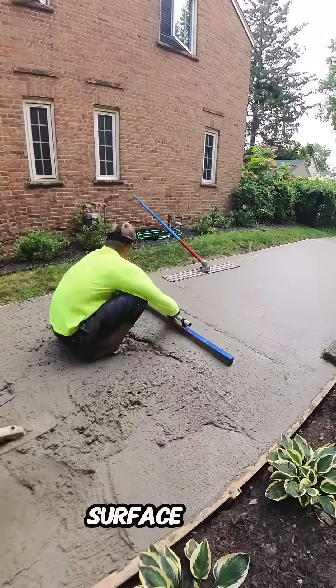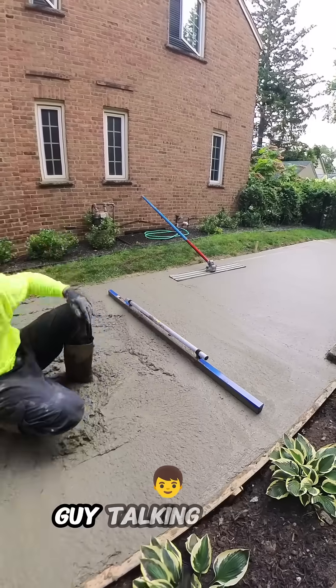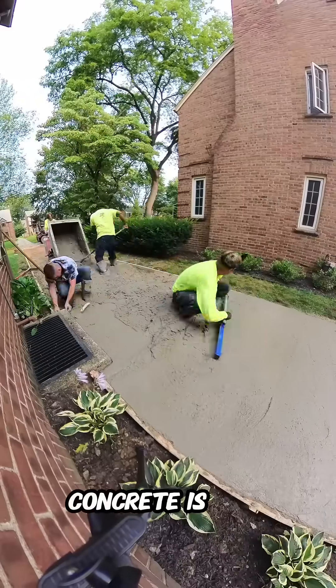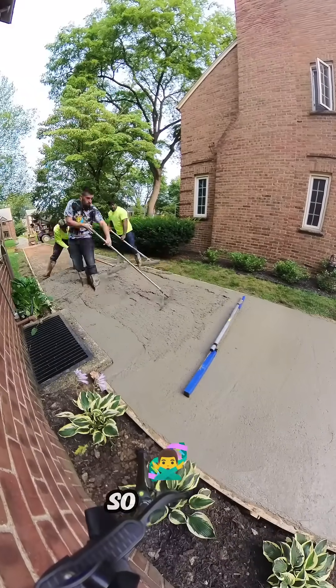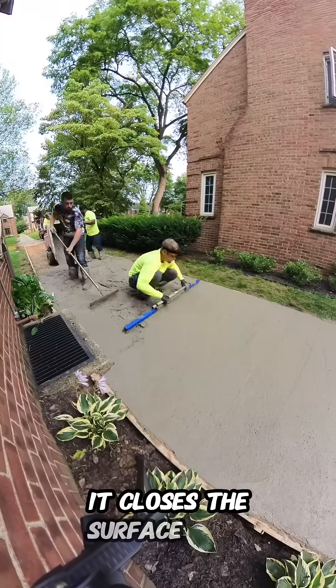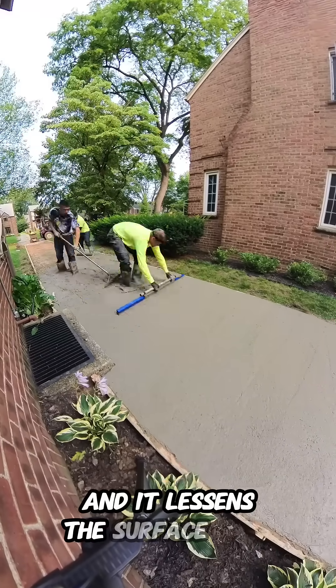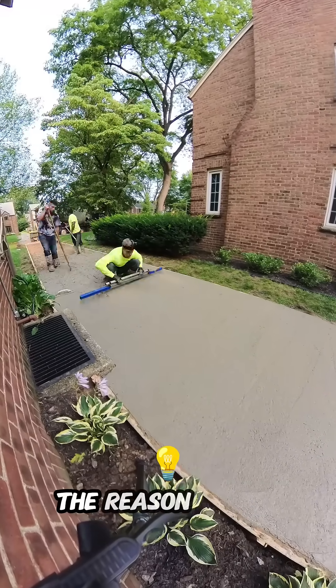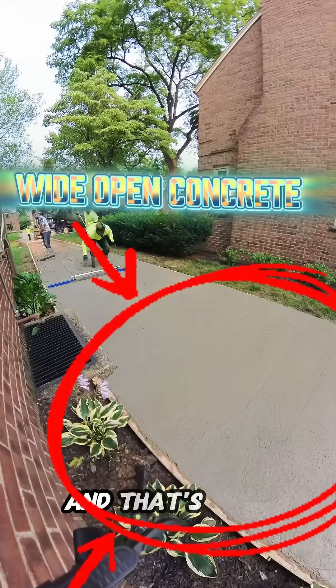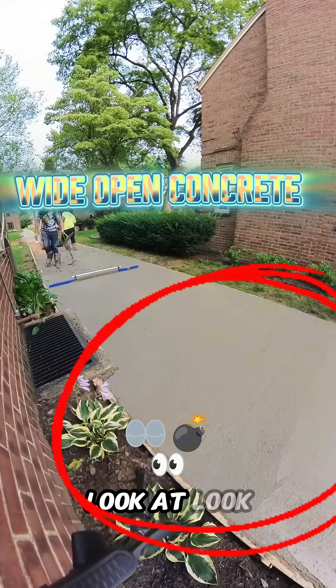I know people are like, surface area? What is this guy talking about? I understand — I'm not trying to get too scientific, because concrete is really just about grit and hard work. But surface area, period. When you close that top up, it lessens the surface area. If you just leave it wide open, it's exposed to more air, and that's when concrete blows up on you. Look at these swipes right here.